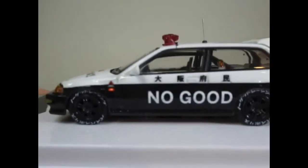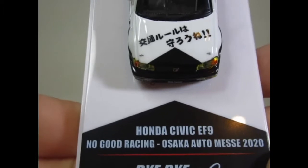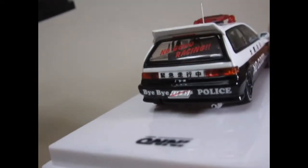I did show you this car a little while ago, but while I'm showing the other Honda I'll just show you this quickly. This is also No Good Racing but has been made to look like a Japanese police car. This too is an EF9 but I would say it's definitely a different year because we have a different front there and a different rear — I would say this is the earlier version.